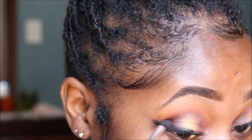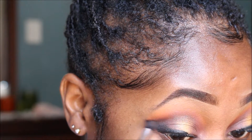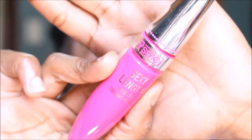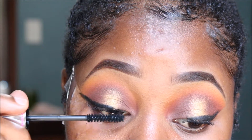I'm also blending out that black shadow into the outer corner of my eyelid to give it a more smoky look. Now I'm going in with mascara before I apply my lashes off camera.